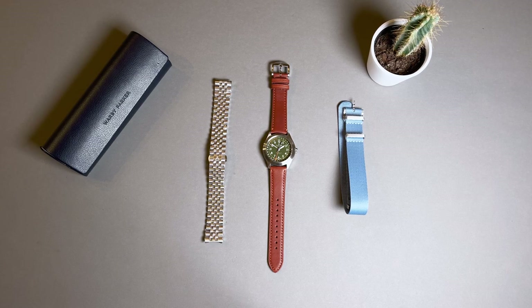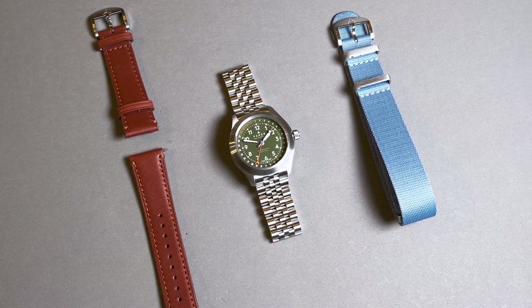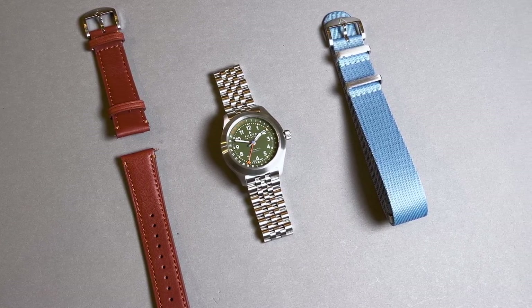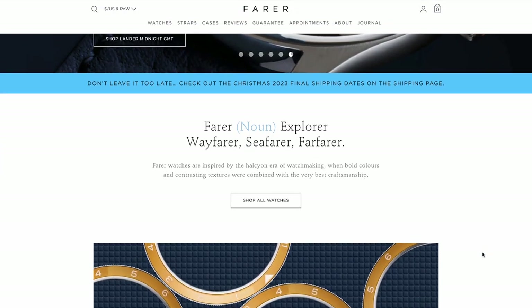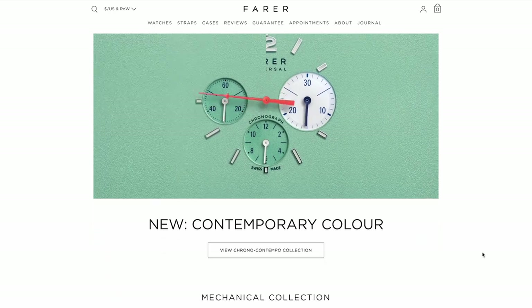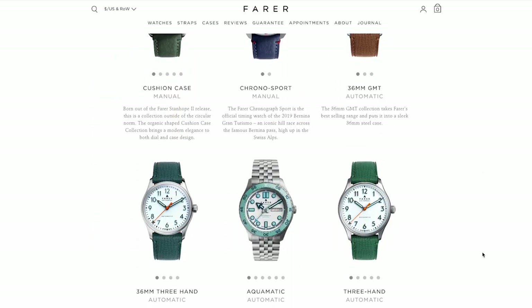I've been a fan of Farrah for a long time and I've owned a few different Farrah references in the past and I've had my hands on even more. I think that Farrah is in an elite class of high-quality watch brands that not only deliver great watches but also really good customer service, which I think is crucial to the success of the micro brand strategy. Farrah offers free shipping worldwide, a five-year movement guarantee, and free returns for a whole 30 days.